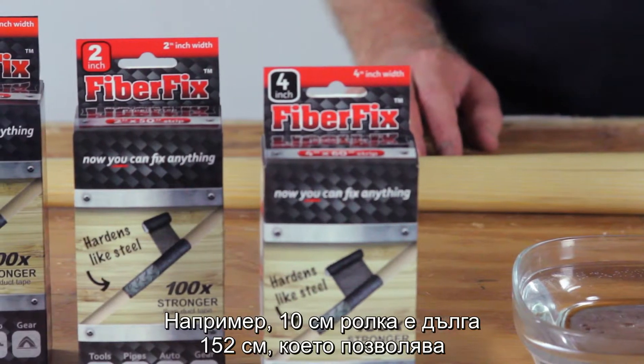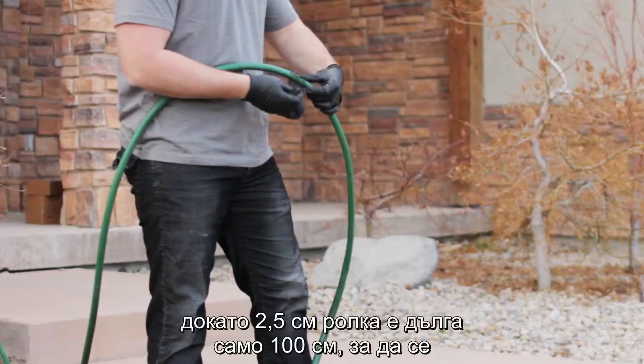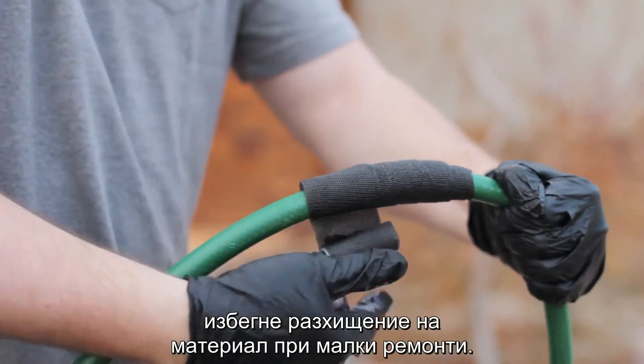The 4-inch wrap, for example, is 60 inches long to allow you to cover a lot of area on wider items. While the 1-inch wrap is only 40 inches long, so you don't waste material on smaller fixes.